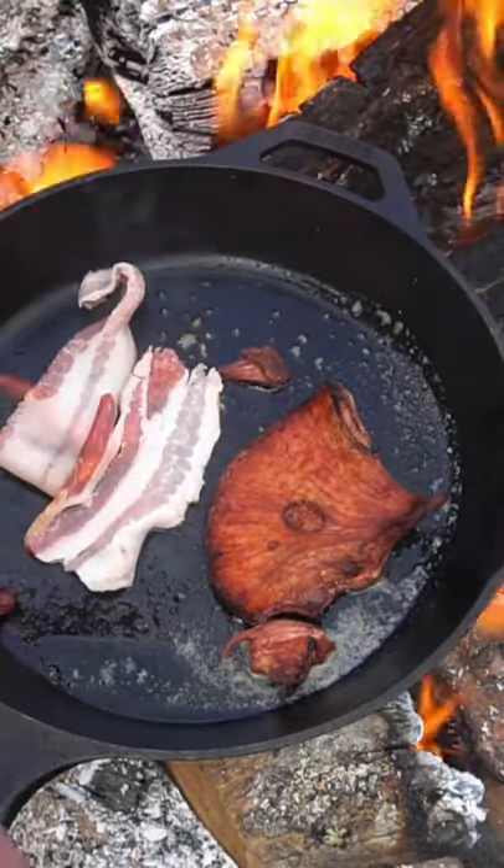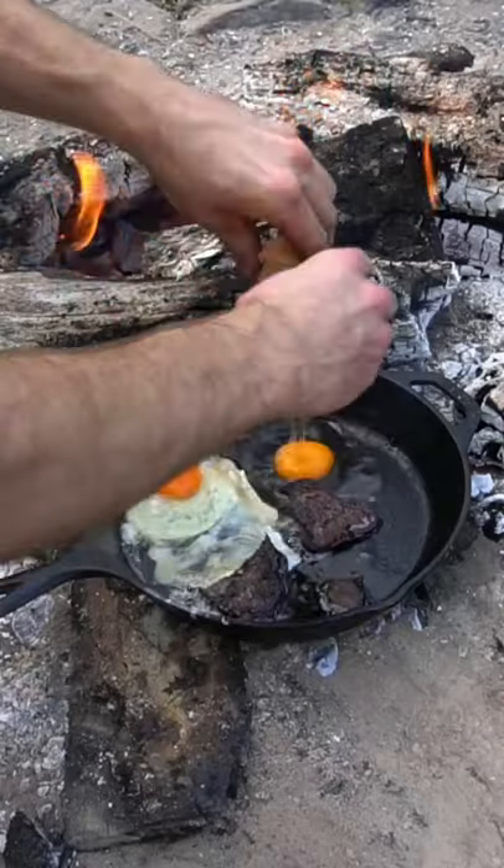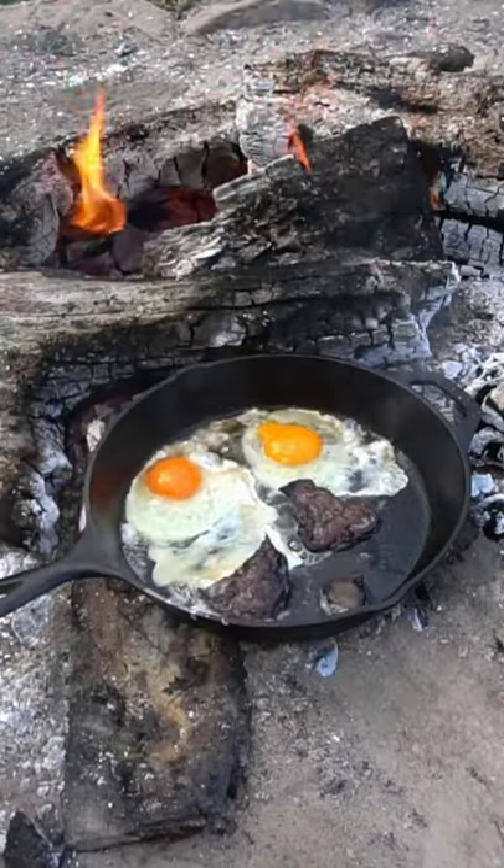As the mushroom cooks, it begins to take on a taste similar to beef liver. This recipe is much better than number 15 Burger King foot lettuce.